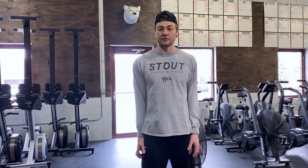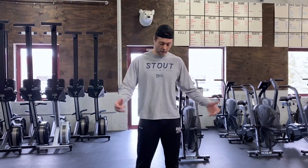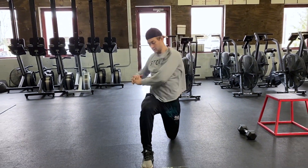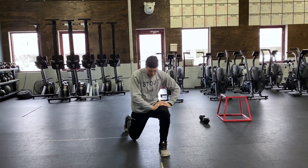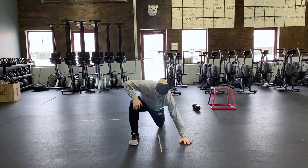Warm up today again starting with that running warm up — 200 meter jog out to that mark and back in. After that, 30 seconds or about 10 total of our Sampson's again — lunge reach with a little bit of a twist, switching legs every rep and working through that. After that, getting into that runner's lunge, that spider-man lunge.